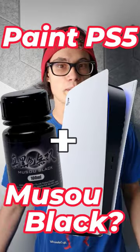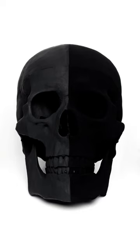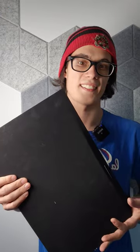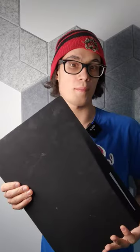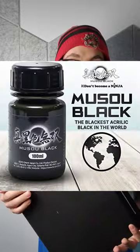Have you ever thought about painting your PS5 in Russo black? Think again. This paint works by limiting light reflections with its uneven texture. You can find tons of pictures online of different objects, rooms, and cars looking alien and shadowless after being covered with this paint.